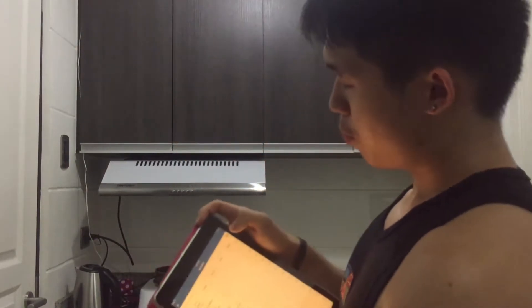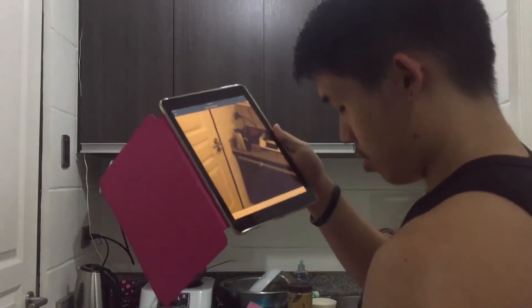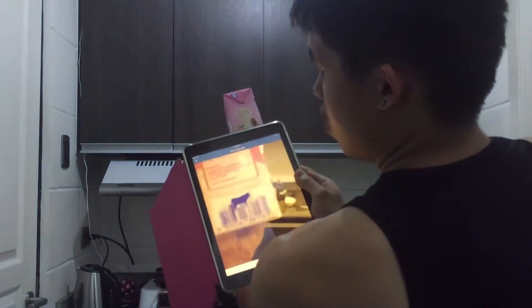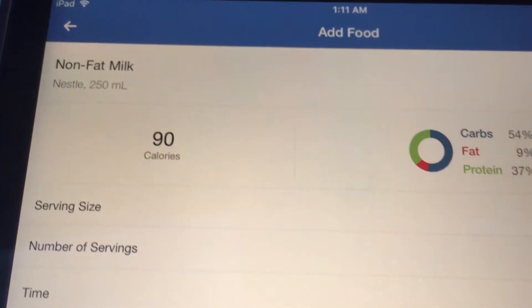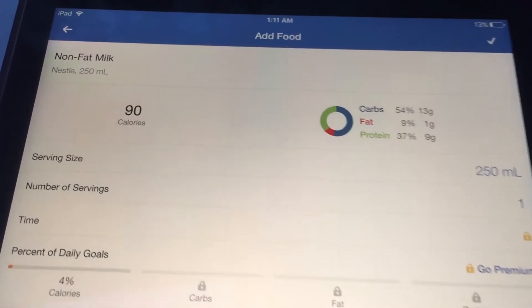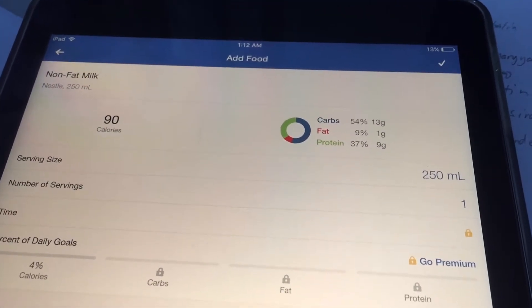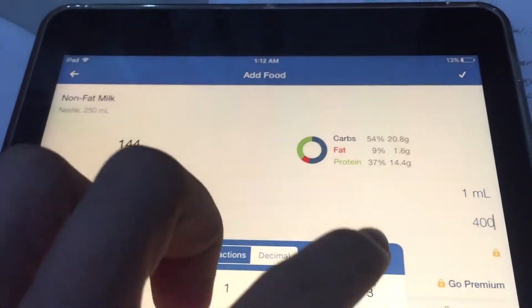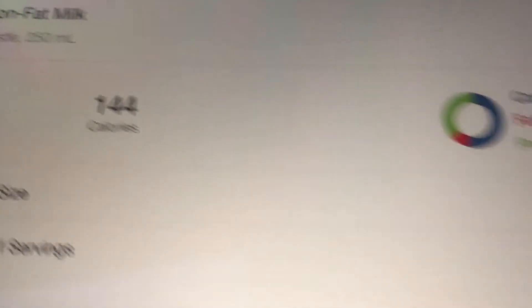Here's another product from Nestle. Just press the barcode icon, find the barcode, and scan it. Check it out — non-fat milk: 90 calories for 250 ml. If you put one ml per serving and weigh it at 400 ml, press check and that's 144 calories. That's basically it.